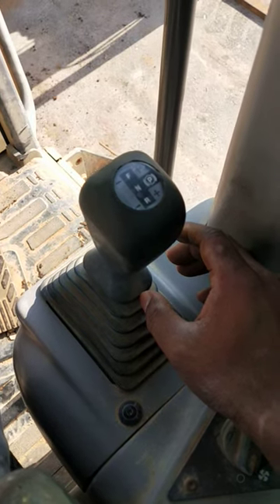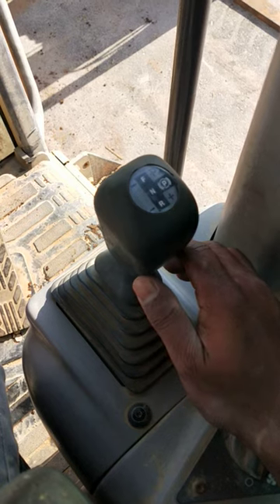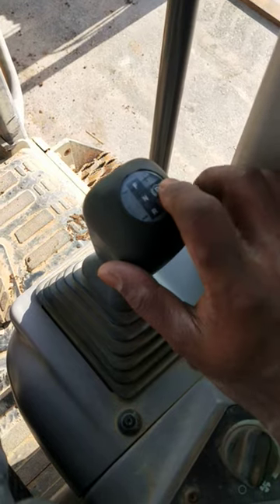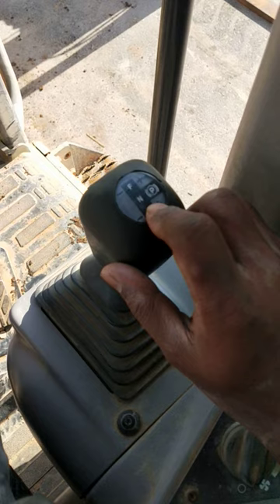Hello viewers, today I'm going to show you how to shift gear in a Volvo G970 motor grader. So now it's in parking mode — you can see there is parking, neutral, forward, and reverse.